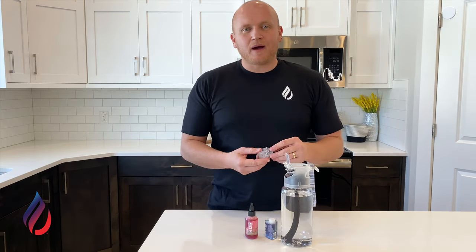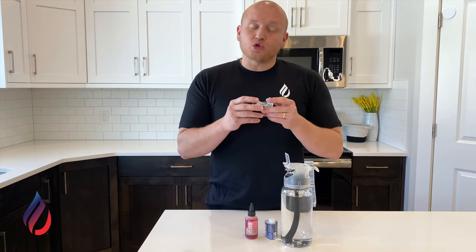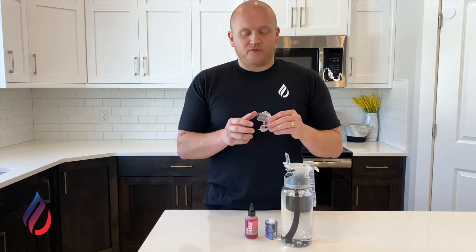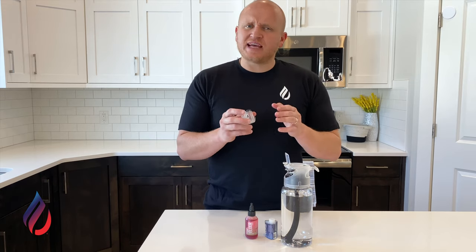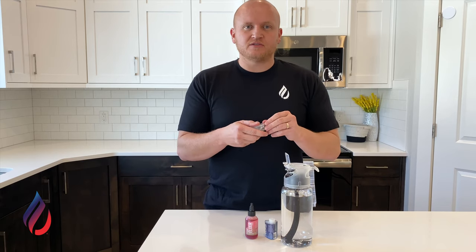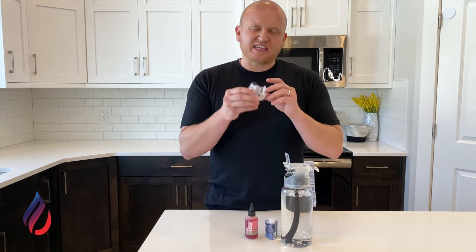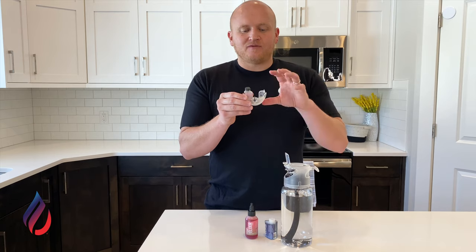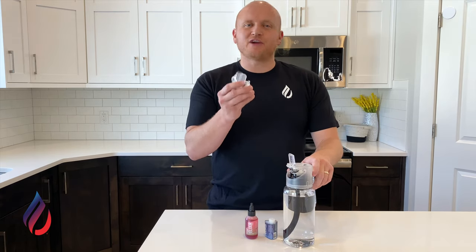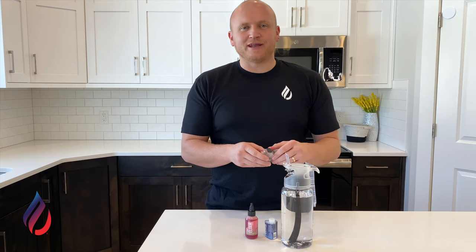The next place where you might get a leak is in the cartridge itself. This is a glued system, so there is a potential for error, but we do test them to make sure they're sealed. If you feel like you're getting some flavor leaking inside your system, fill the cartridge with water, put it on a towel, and leave it overnight. If the water is still all in the cartridge, you've got a good cartridge. If you notice water has leaked out, let us know — we'll get you a brand new one shipped out right away.